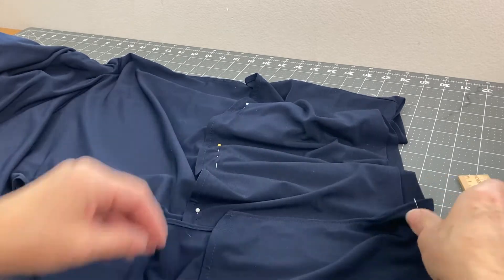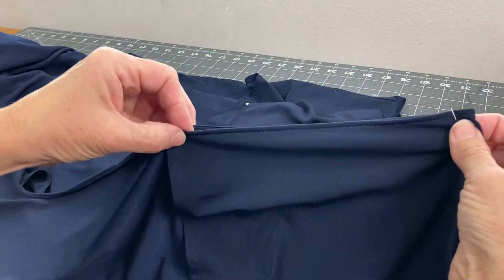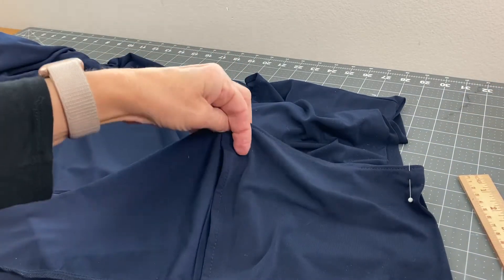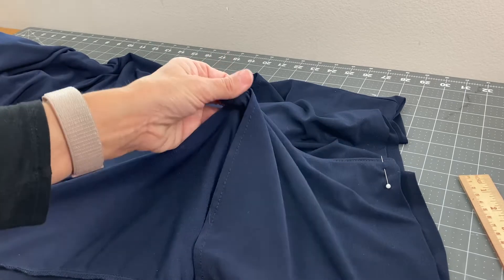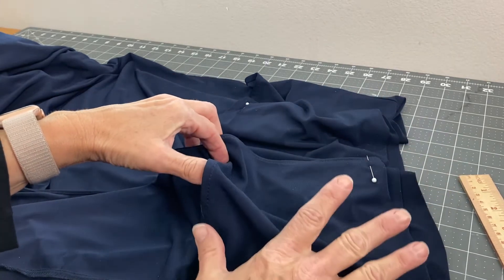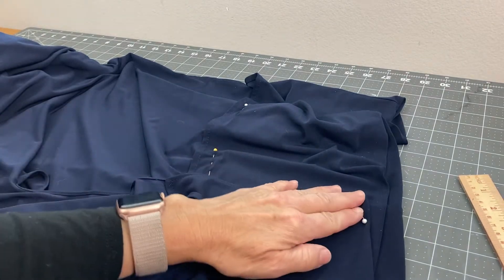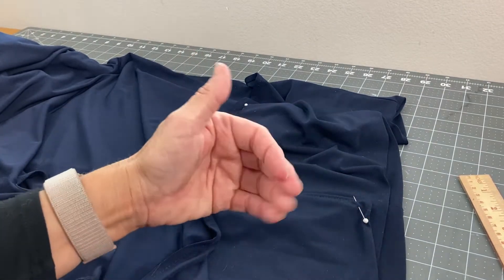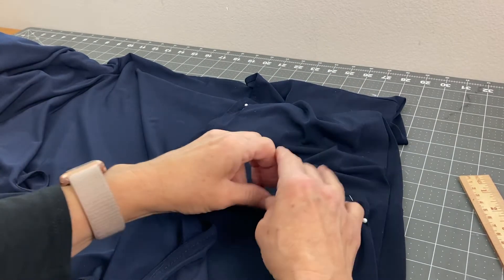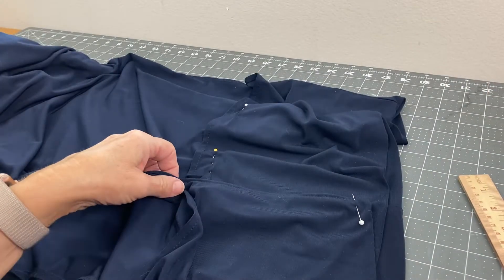Now if you look here you can see that the edge where this slit is. I line this up, and if I line up the seams you see all this extra fabric here. Because I'm doing a narrow hem I don't have to worry about this. If they wanted an eight-inch hem that would be a problem, but because we're putting in such a small hem the fullness doesn't matter — the distance between the two lengths is practically nothing.